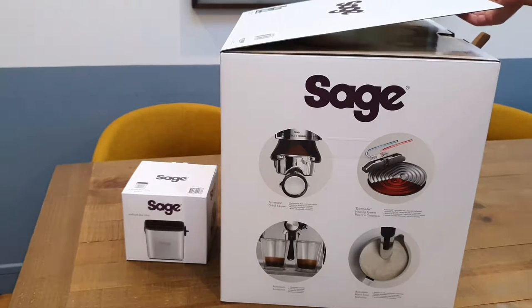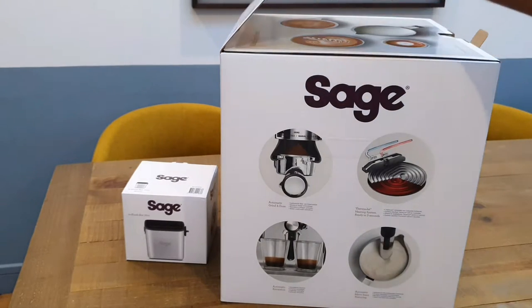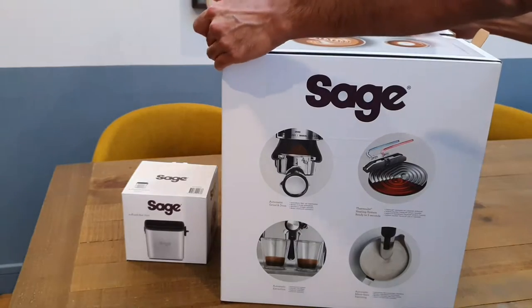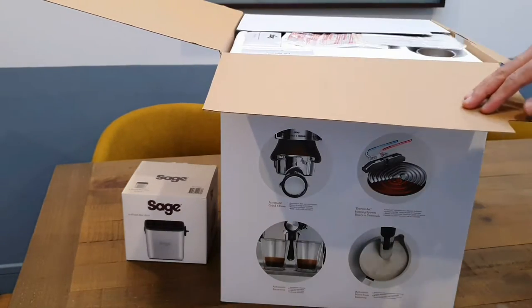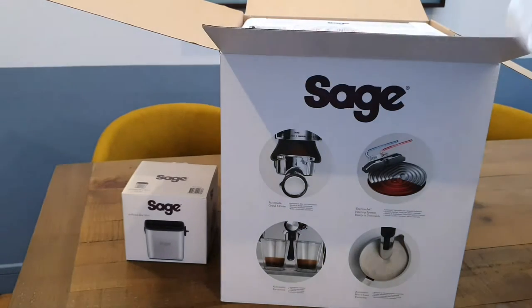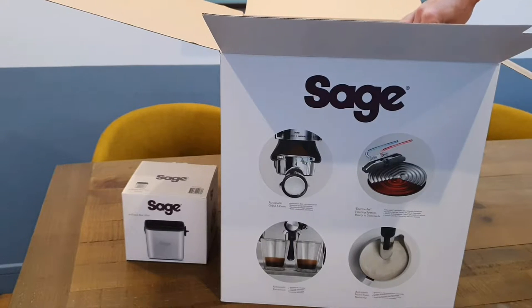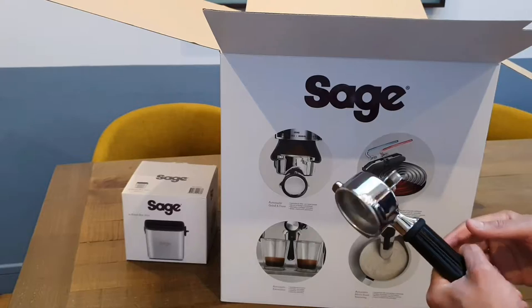Is it really worth double the price point? Hard to say, depending on what you're after. With this one you're getting a bit more of the barista vibe because you're going to be doing the tamping yourself — probably hence the name Sage Barista. So let's go ahead and open this up now. It's a large box, I'll try my best to show you the contents.